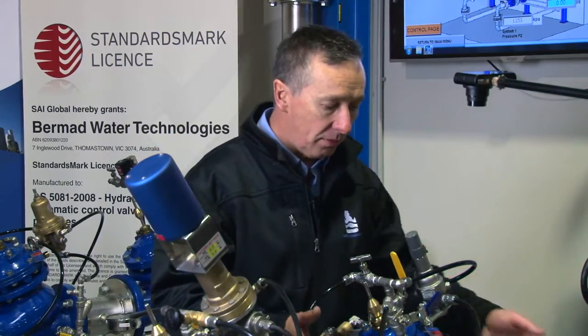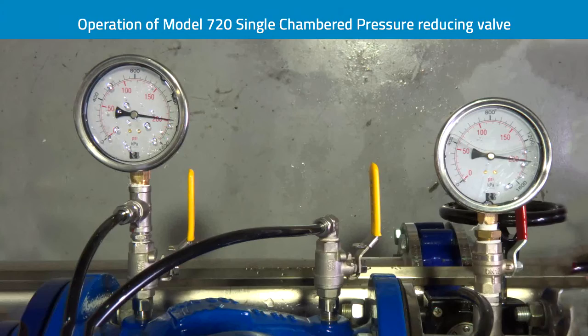What we've now demonstrated is the double-chambered valve operating at a very fast shut-off with no pressure increase, and the single-chambered valve demonstrating the same shut-off with the pressure equalising. This proves that the 720 double-chambered valve is much, much faster to respond under identical operating conditions.